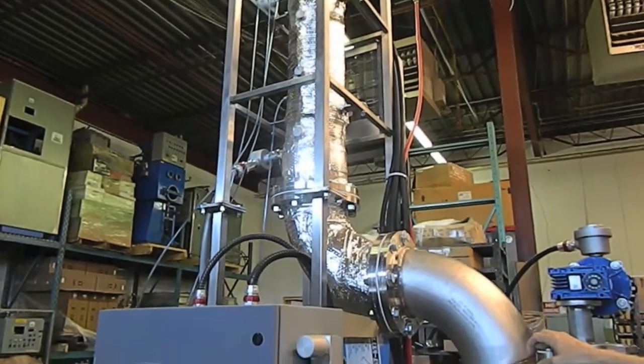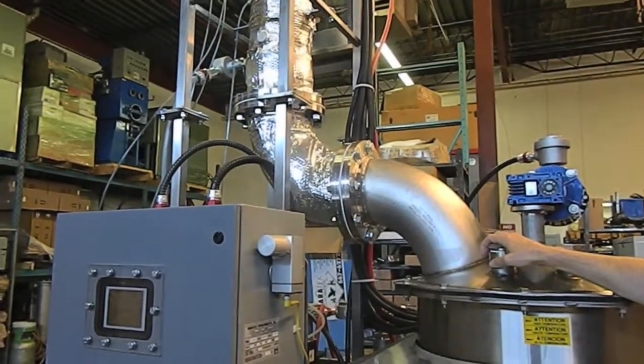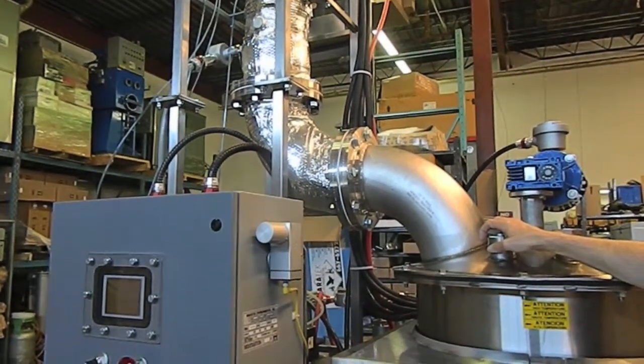Typically the ROIs are less than a year for this equipment. They're safe to operate, very automatic, very efficient, and they really do the job.